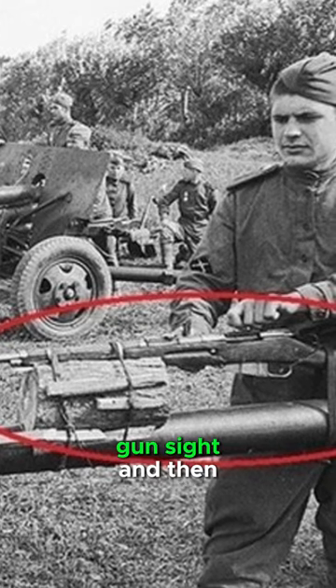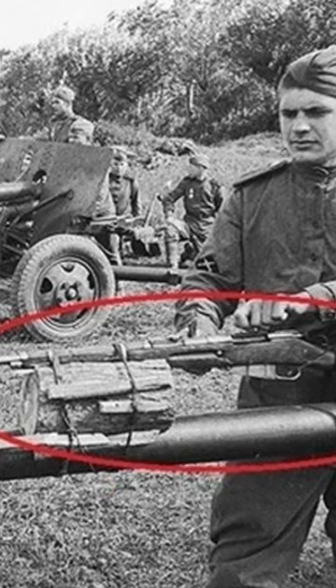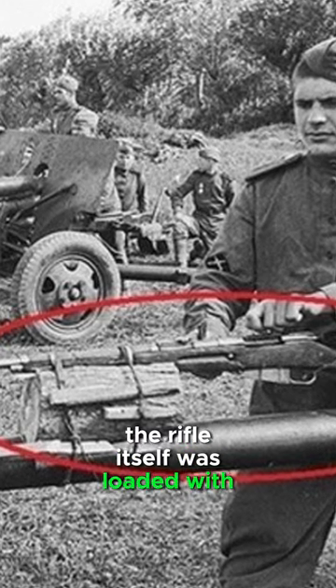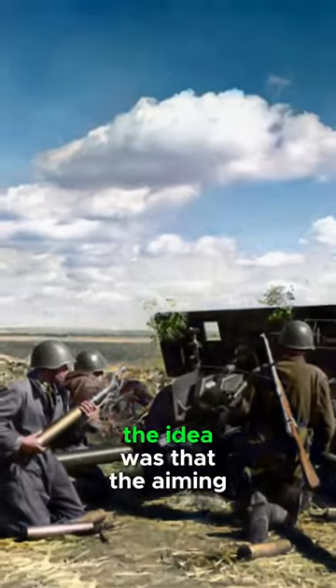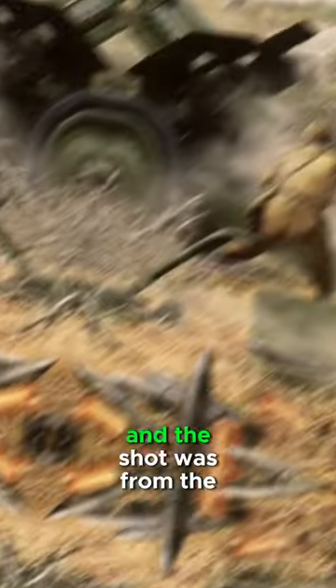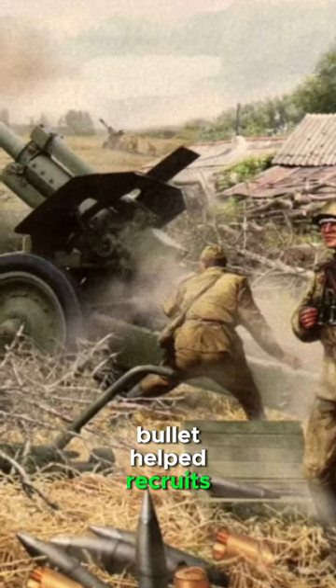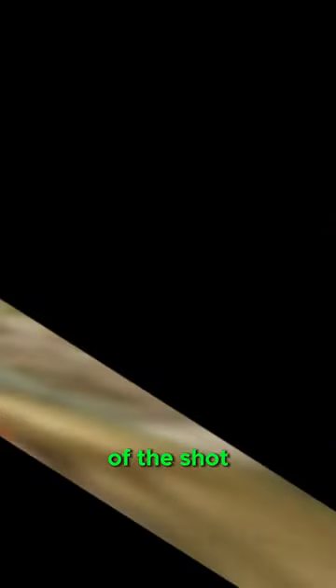The weapon was aligned with the gun's sight, and then their triggers were connected with a rigid wire. The rifle itself was loaded with tracer ammunition. The aiming was made through the sight of the artillery gun, and the shot was fired from the rifle. The flight of the tracer bullet helped recruits understand the degree of accuracy of the shot.